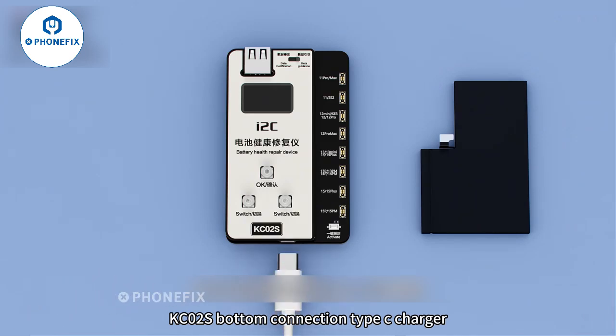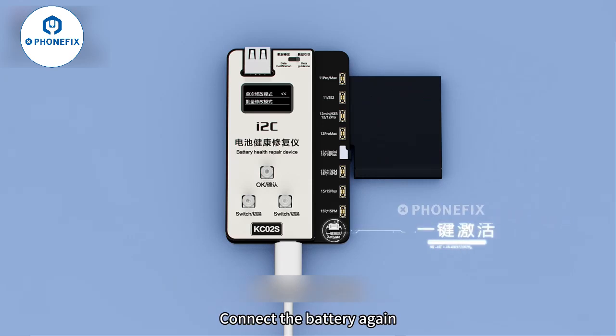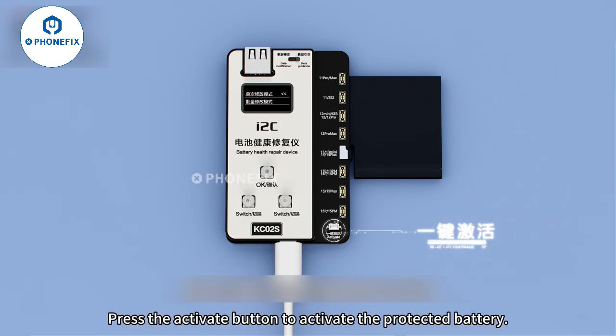Connect a Type-C charger to the bottom of the KC02S. Connect the battery again, then press the activate button to activate the protected battery.